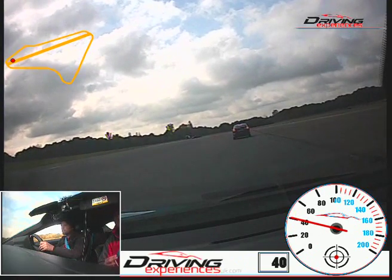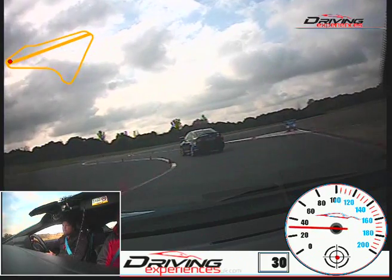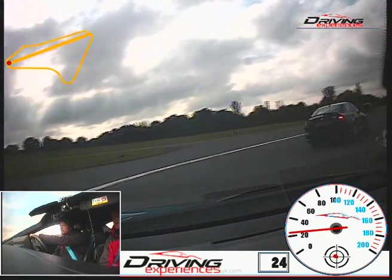Okay, so down again. Okay, so coming in, round to the left, then round to the right. What we're going to do is when we start to come round to the right, just peel left for an undertake. Alright, so round to the left.